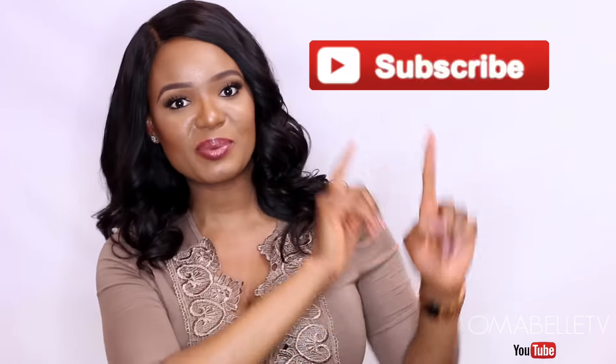I just wanted to share these products with you all because they work wonders for lightening dark elbows and knees. I hope you all enjoyed this video — don't forget to share it, hit that like button, and subscribe if you haven't already. I'll see you all very soon!